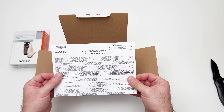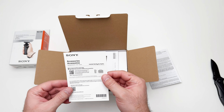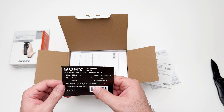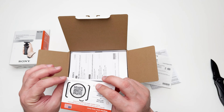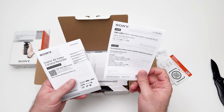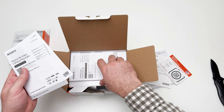Let's open this. We have this warranty and some other stuff — a protection plan. There is some code to register the product for warranty, and there is a manual for different languages.